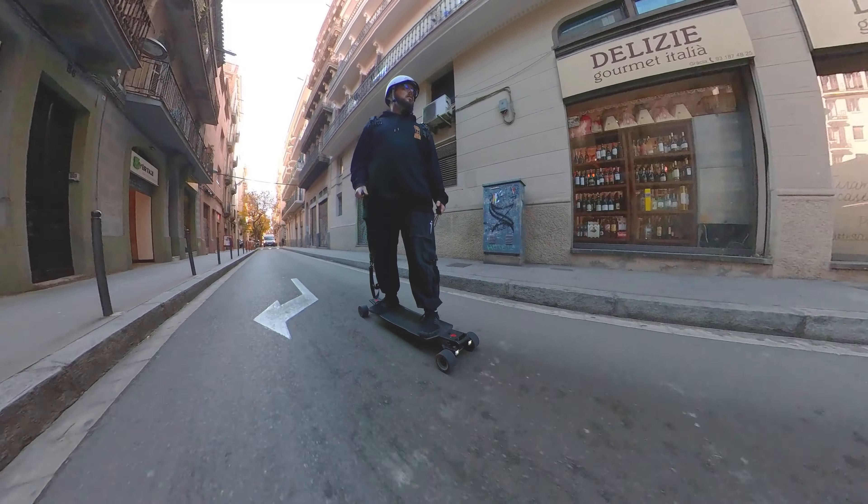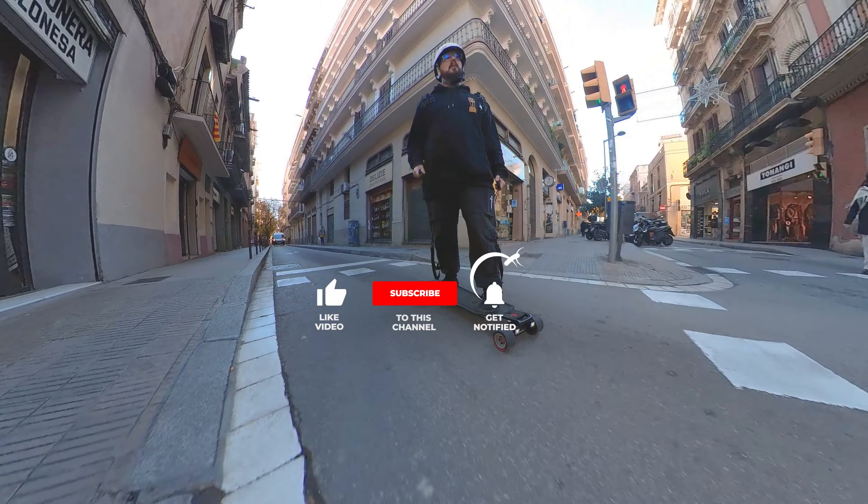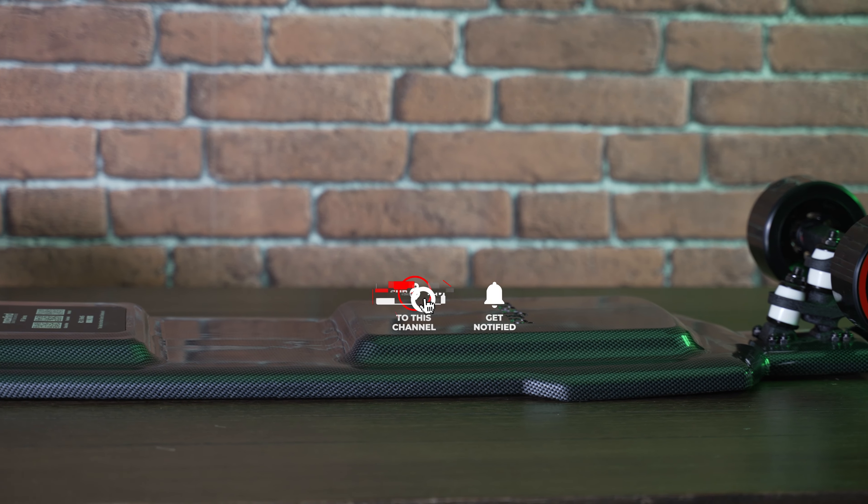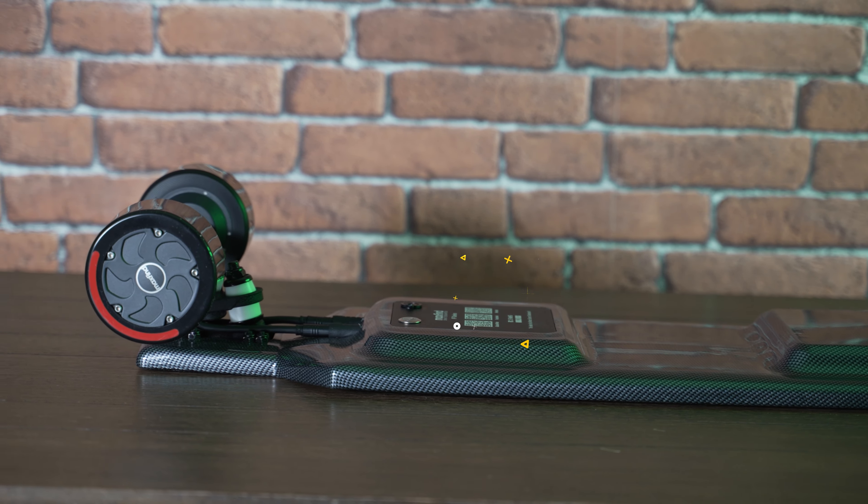So here is my review of the Maxfine FF Street version. If you like the content, please like, subscribe, and if you have any questions, you can post them in the comment box. See you in the next review!